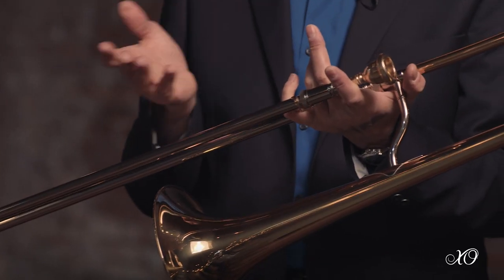The hand grip is ergonomically designed to create ease in addressing the instrument without stretching any of the fingers or the hand. It's a very relaxed grip.